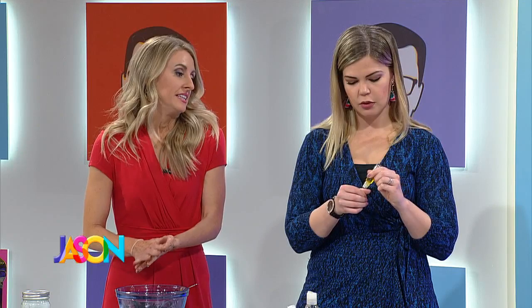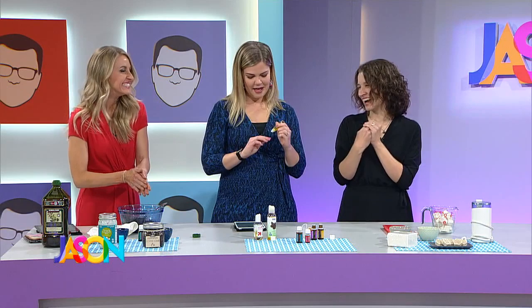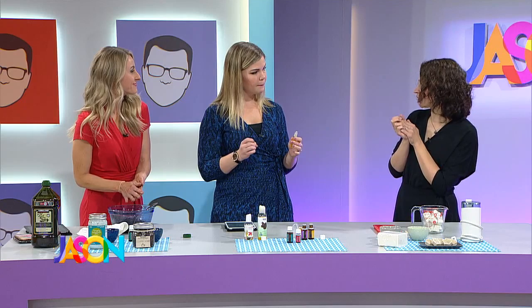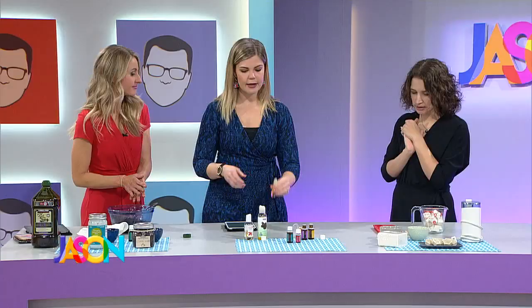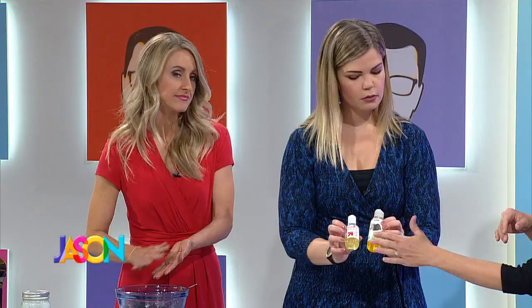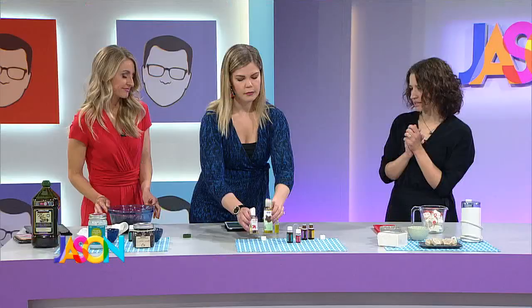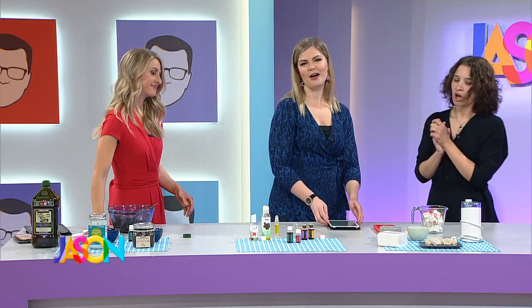I do use a cuticle oil at night, and I love that this is something you can make at home. You can also roll it onto your toes. As for where to get supplies — the basic items are from Target, and the jojoba oil I bought off Amazon, as I didn't find it at Target.